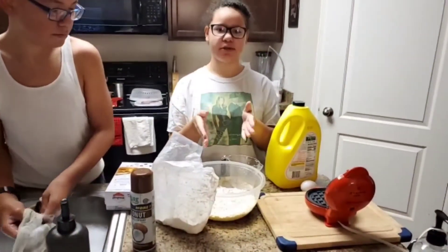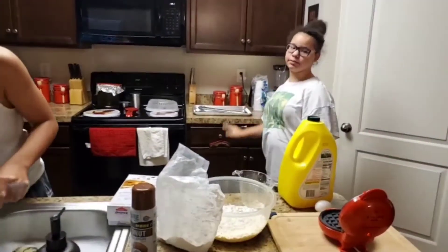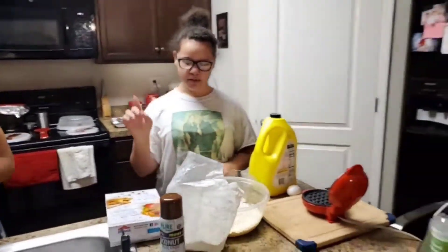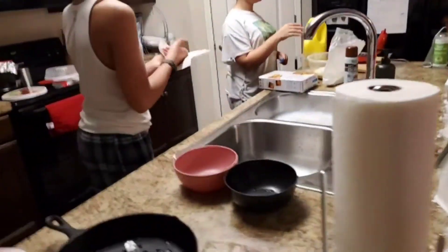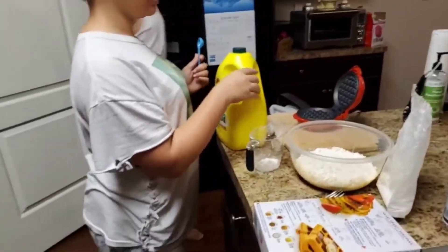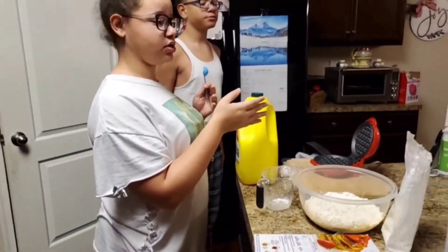Right now we're going to make the waffles — I think he's going to make the sausage. We already washed out the pan for him. I already sprayed my waffle maker that I got for Christmas, washed it out and sprayed it. Little man wrote the instructions for me, and he's going to let me know what the lights mean, because there are lights on it.